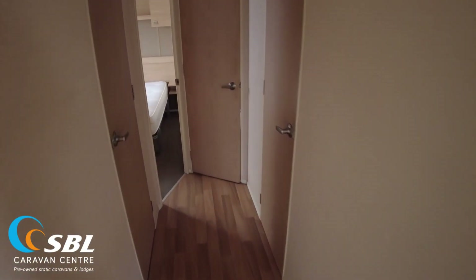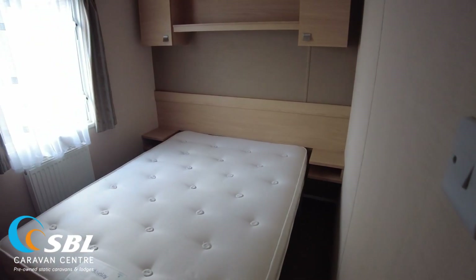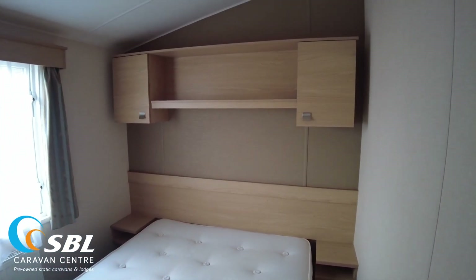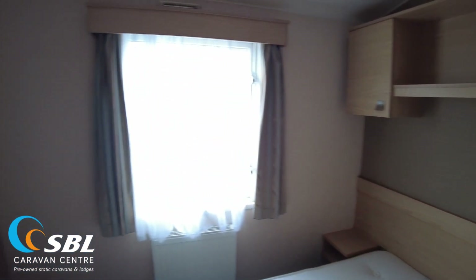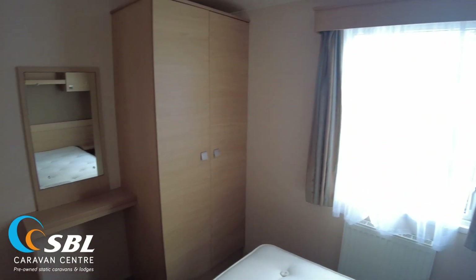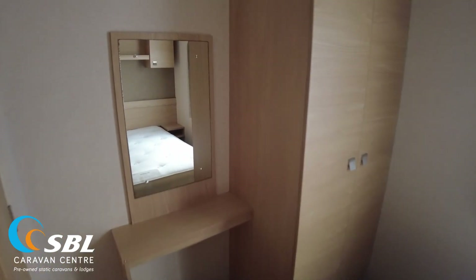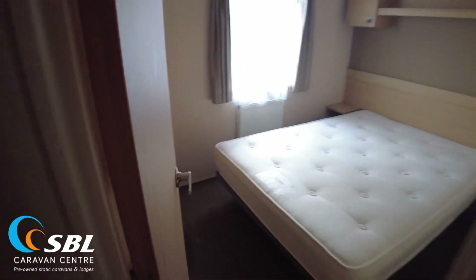Coming down the hallway to the back of the caravan we'll find our main bedroom, on the rear left-hand off-side corner. There's storage over the bed and a different coloured feature wall wallpaper which looks quite nice. There's a window on the off side with a radiator below, a good-sized wardrobe unit with a mirror, and a little vanity table area for perfumes and bits. There's a mark on the carpet here — looks like it might be a small burn mark — but it doesn't really affect things too much.